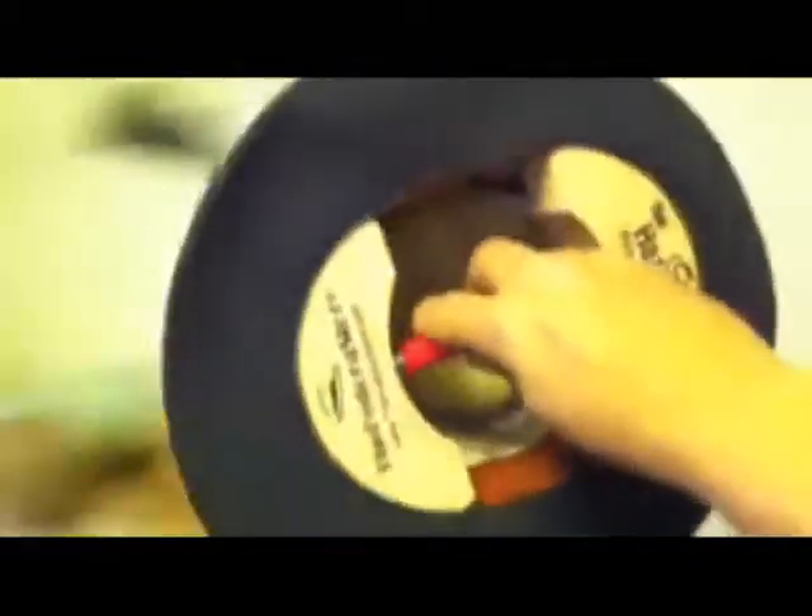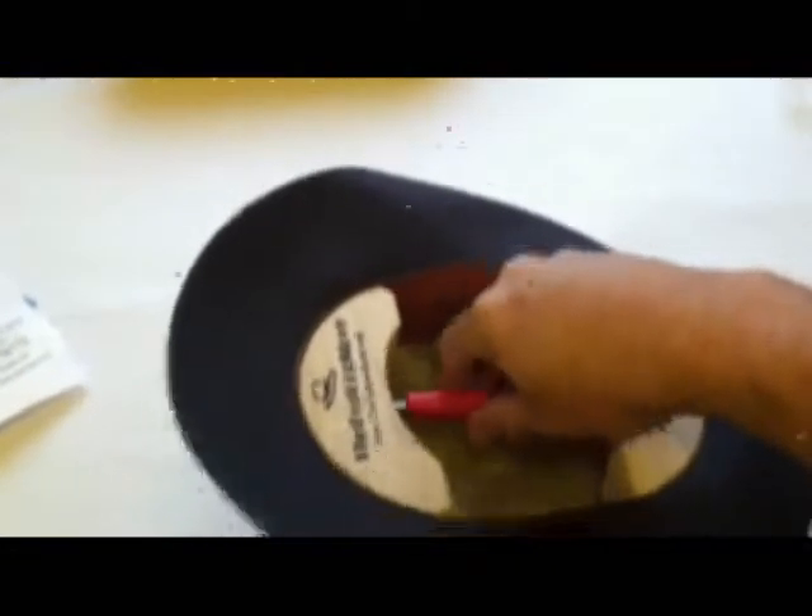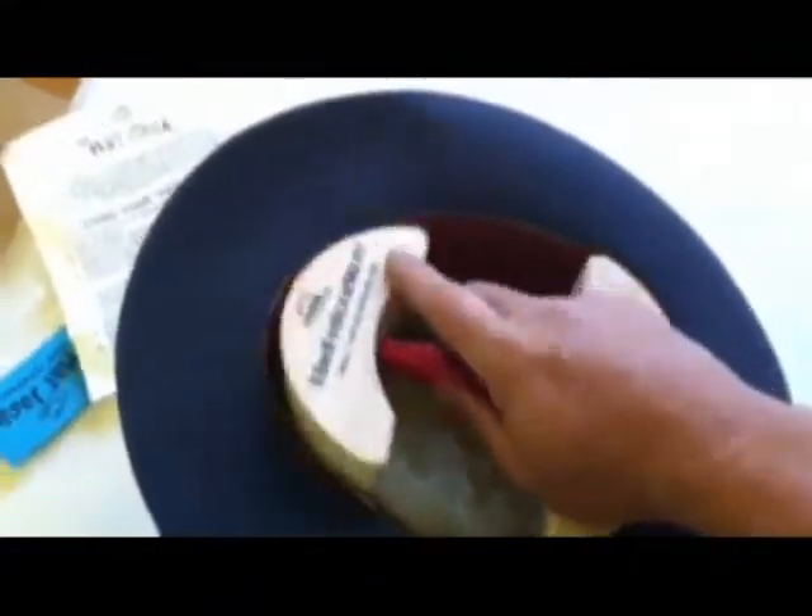You want to soften the felt so that it will hold the new size. Let the hat cool with the stretcher in it. You can repeat the process if you still need the hat bigger.